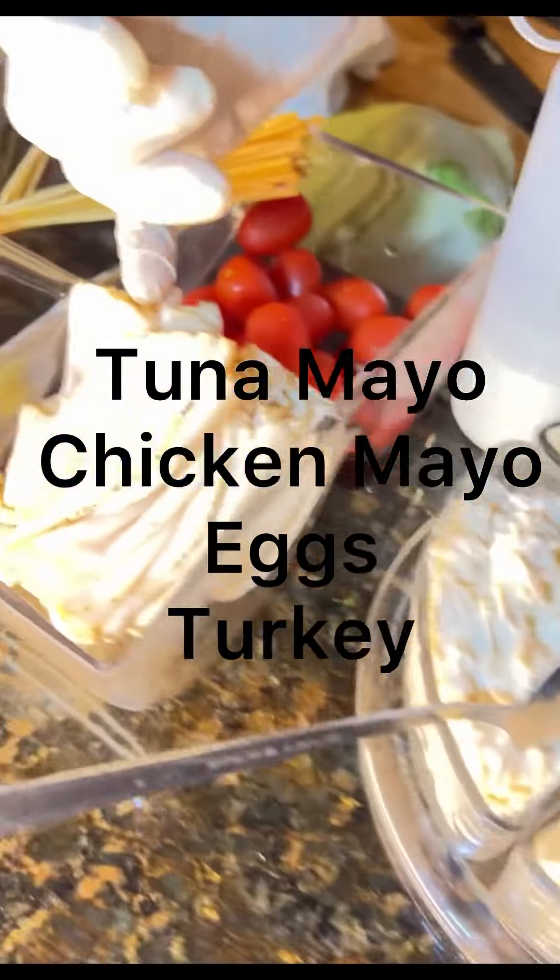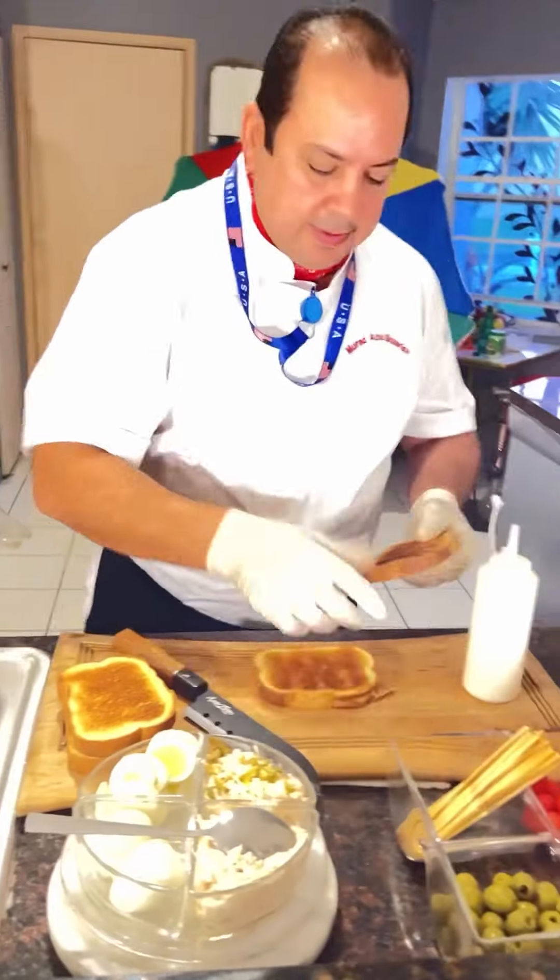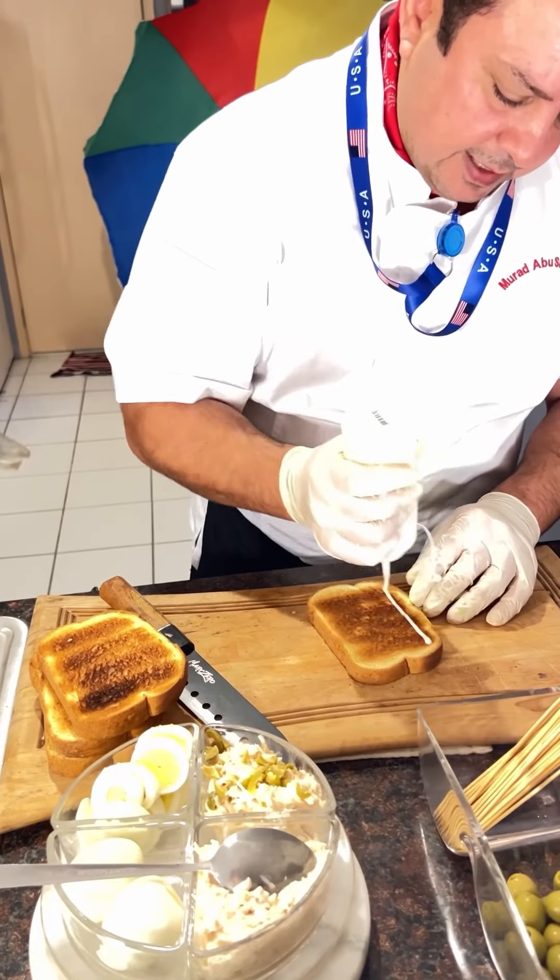Boiled eggs, slice it, and roast turkey — and keep it light with the mayonnaise.